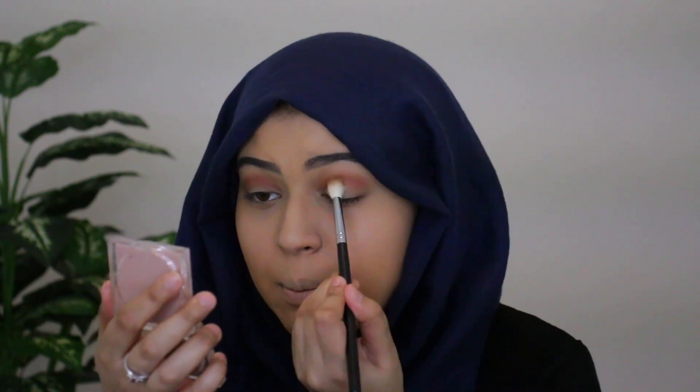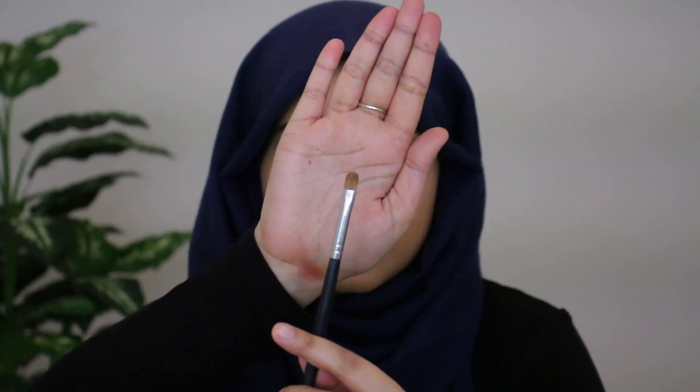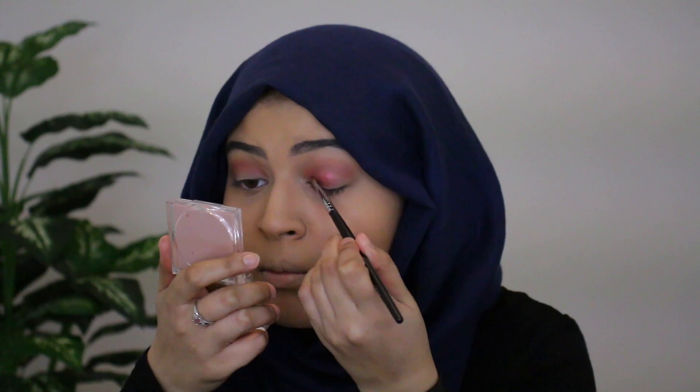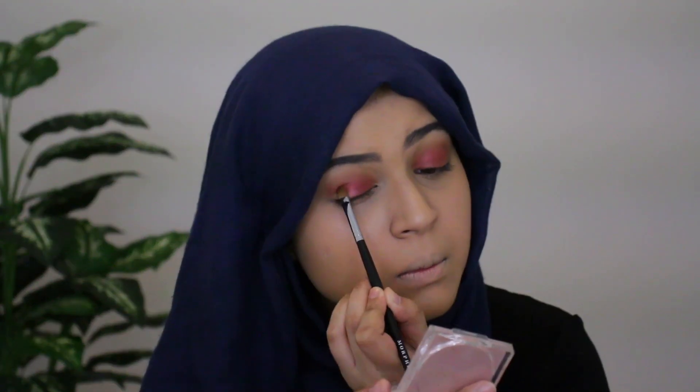Now I'm going back in with my M441 brush to buff those two colors out. Next I'm grabbing my Morphe M124 flat brush and going in with the color Shook — I'm just going to place this color on my eyelids. Then I'm going back in with the M441 brush that I used to apply Punch Me to buff out the edges and make sure everything looks nice and smooth.